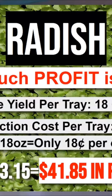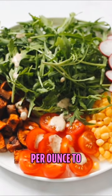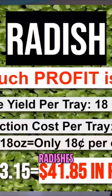So how much profit do we get off of a tray of radish? A tray of radish is 18 ounces. The production cost of that is $3.15, so it only costs us $0.18 per ounce to produce a radish. That is awesome. So $45 minus $3.15 to produce that tray gives $41.85 in profit. Grow radishes — grow the Triton radishes for sure.